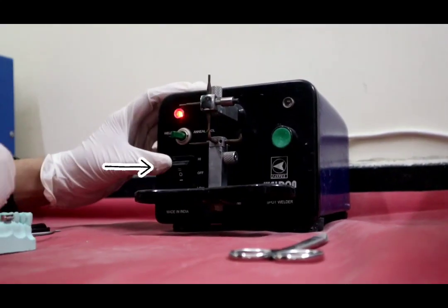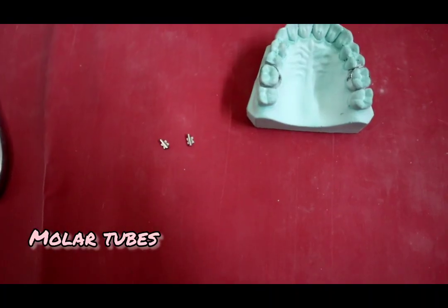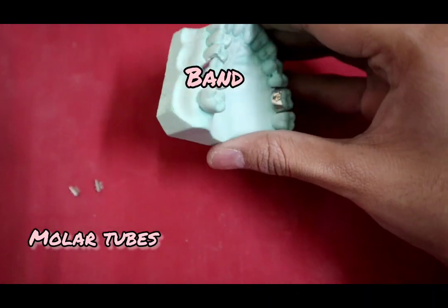This switch regulates the intensity of heat produced, and this switch activates the welder. In this video, we will weld a molar tube to a band.